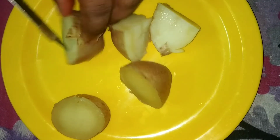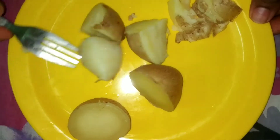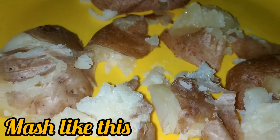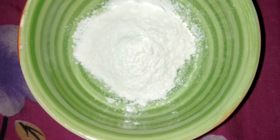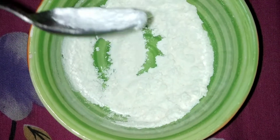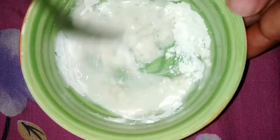Put the potatoes in a bowl. Let's mash them lightly. Put a coating of the potatoes in a bowl. Put 2 tbsp of a spoon. Add a little paste and a coating and mix it.